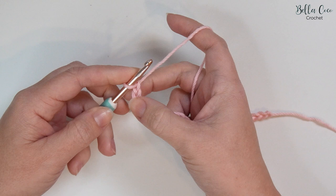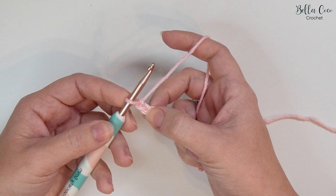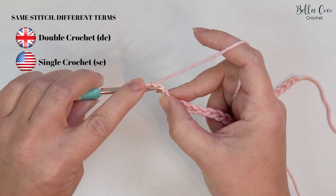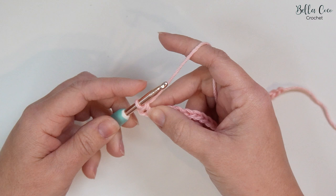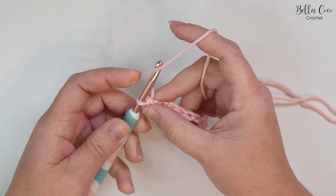For row one we're going to work in the second chain from the hook — so not the one that's on the hook, we have one and then this is the second one here. We're going to be working a double crochet, which is a UK term — in the US this is known as a single crochet. So we'll go into that stitch, yarn over and pull through. You'll have two loops on your hook, yarn over, pull through both loops on your hook. That is a double crochet. We'll then double crochet into the next stitch and then we're going to chain three — one, two, three — and skip three chains.